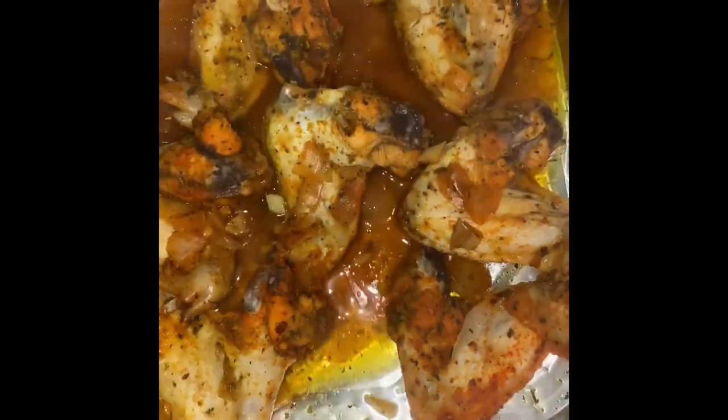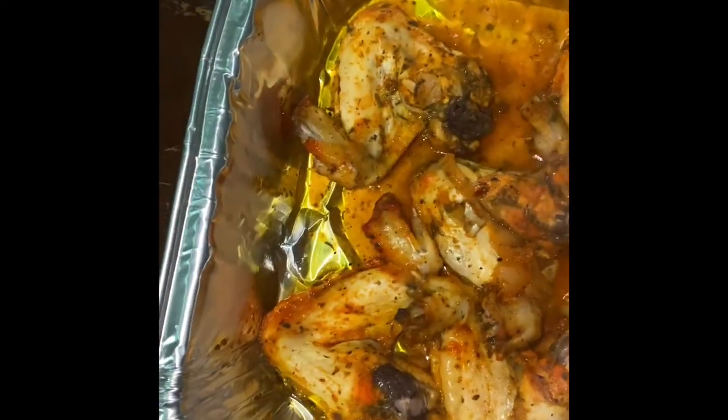Cover the chicken and place it in the oven at 400 degrees for an hour and a half. Take it out — it looks like this. You want to drain most of the water out and then flip it. This is going to get a little bit crispy.